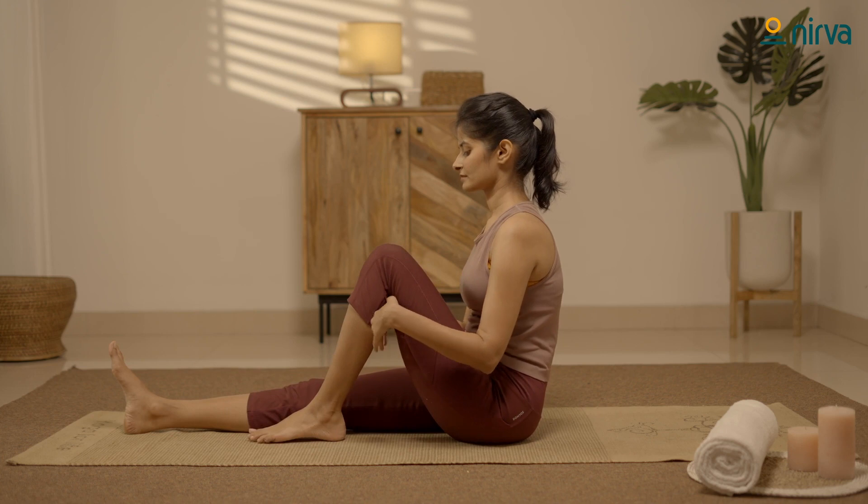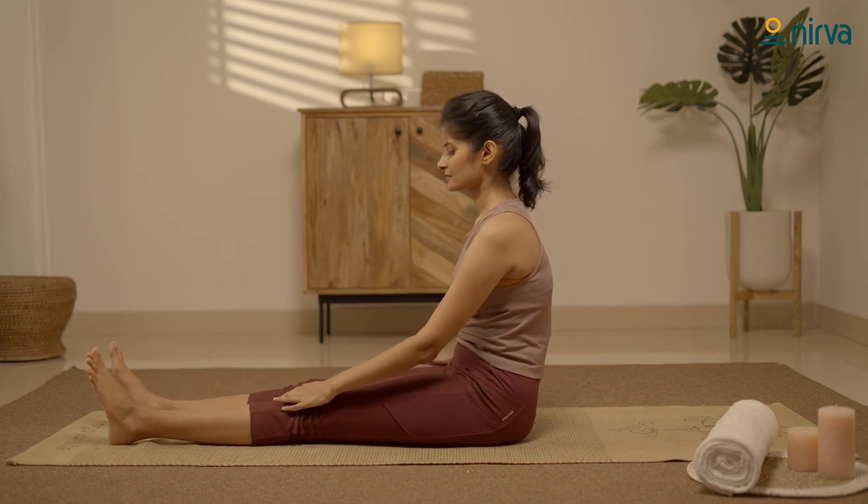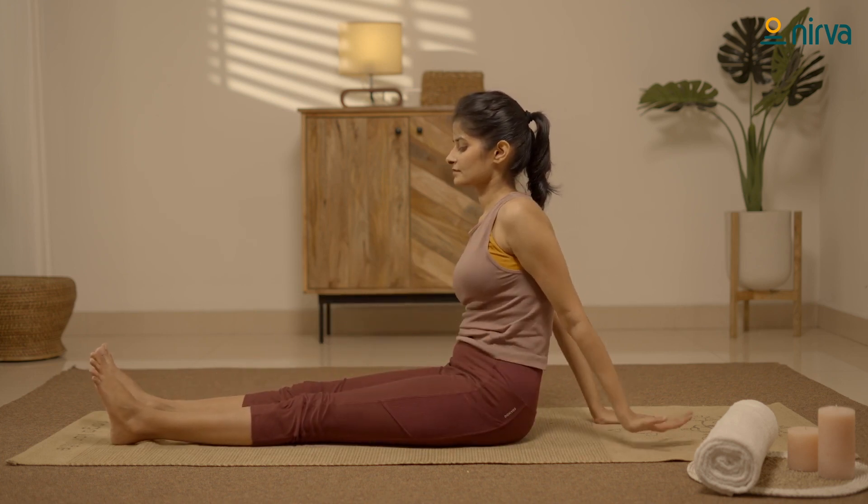Slowly release the pose. Straighten your knees, put your hands behind you and relax.